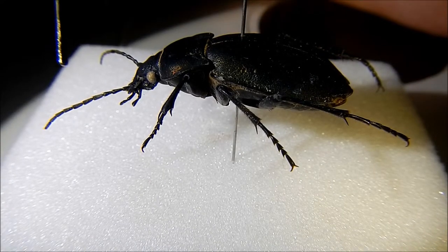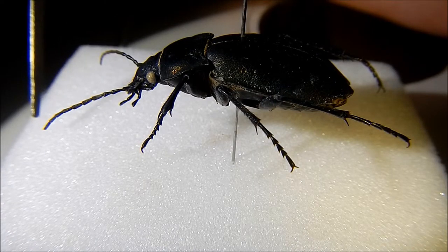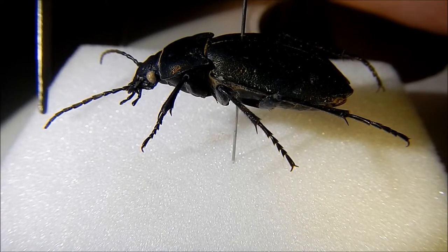They also have filiform, or thread-like, antennae which have 11 segments, the ends of which never end in a club-like form.